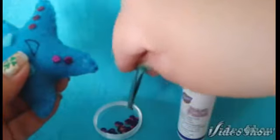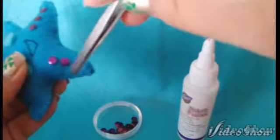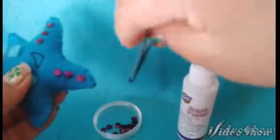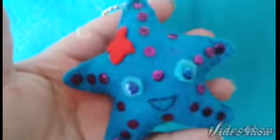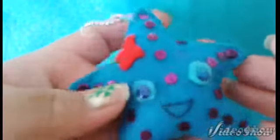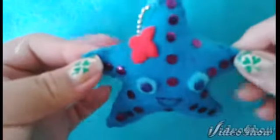Remember to let your little friend dry thoroughly before touching it so you will avoid any falling embellishments. So this is how your completed plushie should look. I hope everyone liked this tutorial — it is very cute and easy. As you can see it looks more realistic with the embellishments. I added on the ball chain for a more professional look. Thanks for watching guys. Bye!